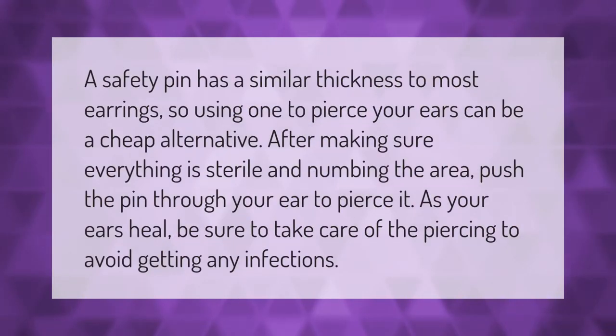A safety pin has a similar thickness to most earrings, so using one to pierce your ears can be a cheap alternative. After making sure everything is sterile and numbing the area, push the pin through your ear to pierce it. As your ears heal, be sure to take care of the piercing to avoid getting any infections.